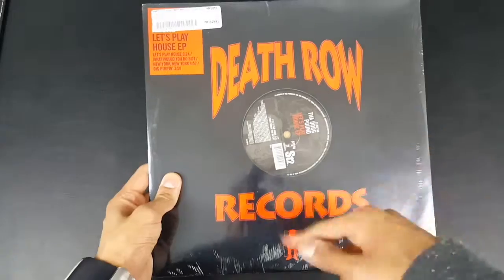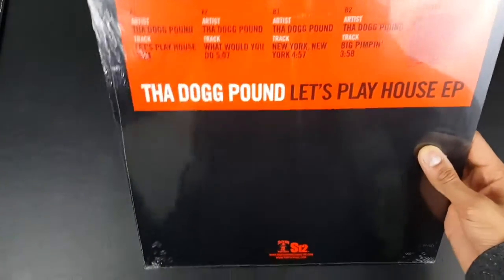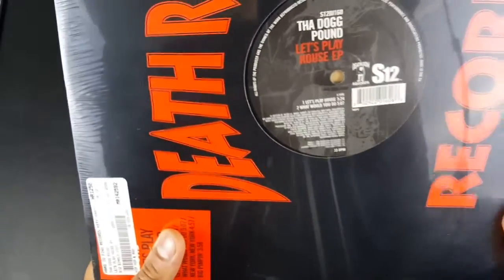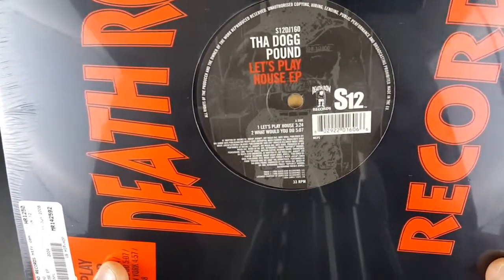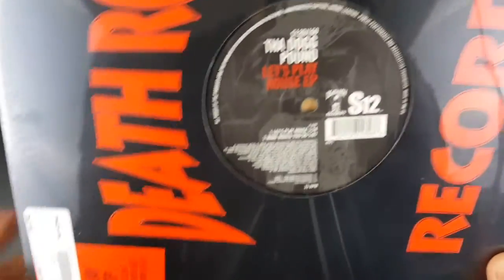Over here on the front we've got Death Row Records. On the back it just tells you the list of songs and the artists in here. That's what the disc looks like — well, that's what the vinyl looks like. On the front you've got Let's Play House. I'm guessing two songs are on each side, basically.